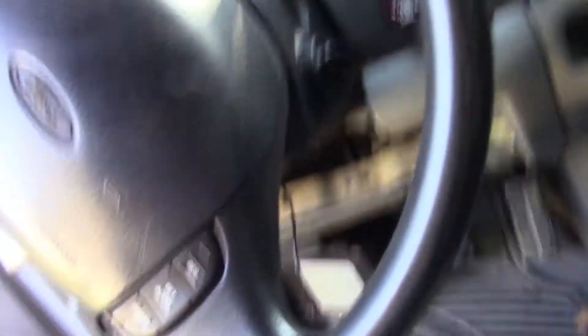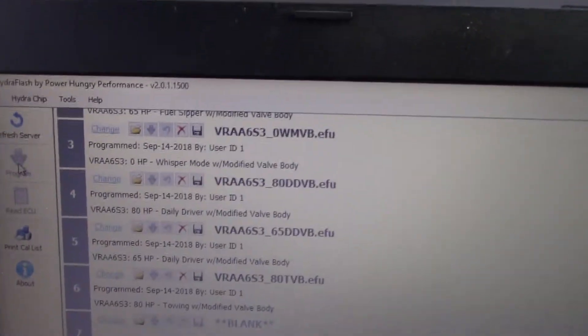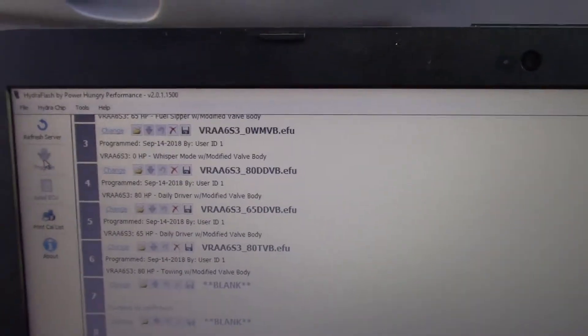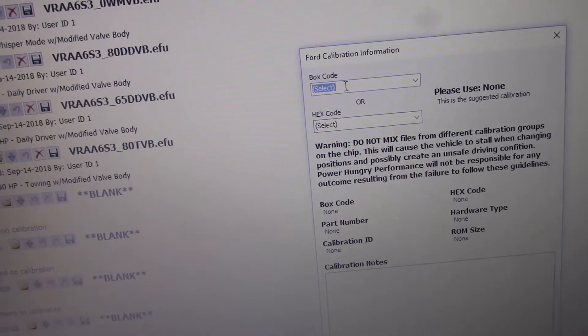The HydraFlash from Power Hungry Performance has a program that's downloadable from the internet. Plug your USB cable into the chip itself and you get HydraFlash by Power Hungry Performance. This is your programming tool. All you have to do is start by going to Tools and then Box Hex Conversion, and you type in — or rather use the dropdown for — that box code.